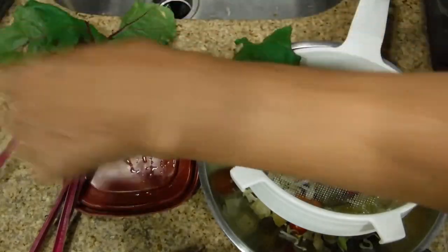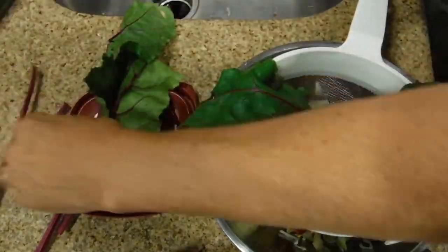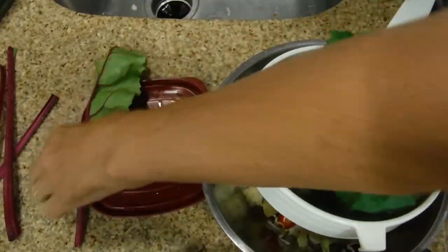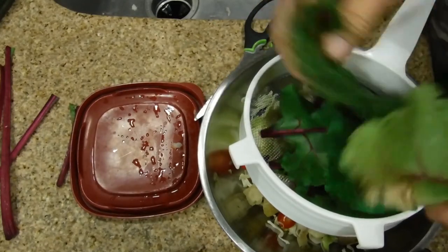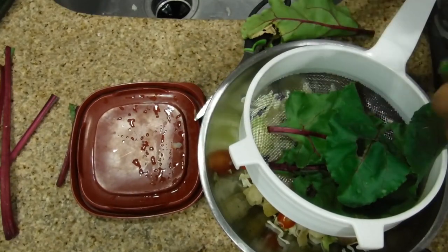What I'm gonna do is cut these leaves and eat them raw. A lot of times I cook these, but today I thought I'd add them to my main salad. I don't really like the stems, which is why you see me cutting them away first. I'm gonna wash these and cut them into bite-sized pieces.